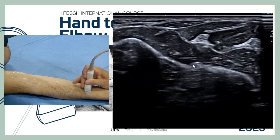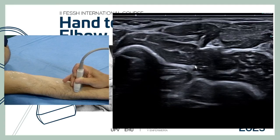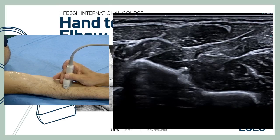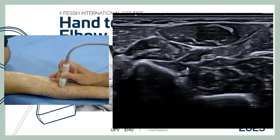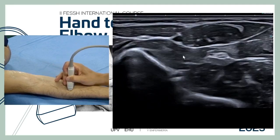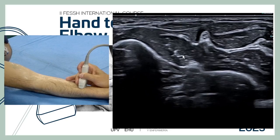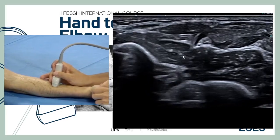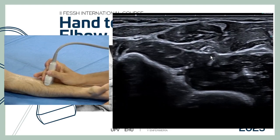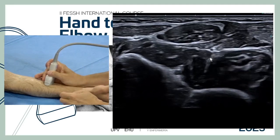We can usually see how the anterior interosseous nerve sometimes moves proximal to merge with the median nerve. We can observe it moving and rejoining the median nerve. It is also important to check the flexor pollicis longus with dynamic flexion, because sometimes there is an accessory muscle — the Gantzer muscle, present in about 70% of the population — that lies very close to the median nerve and is another potential site of nerve compression.